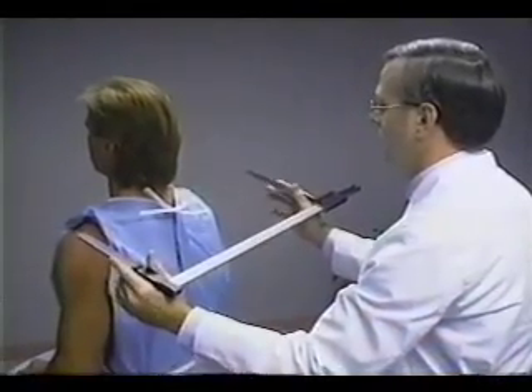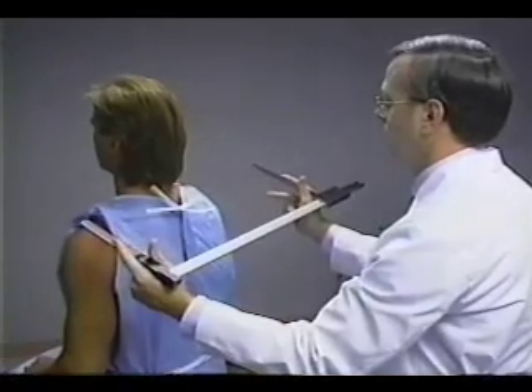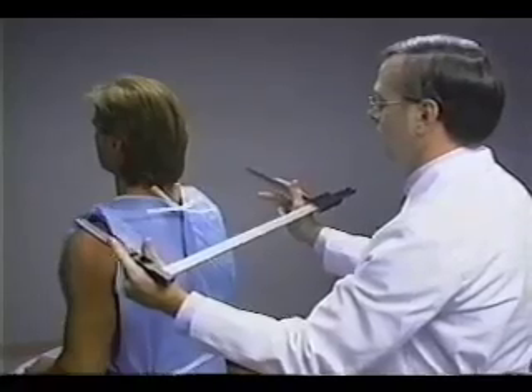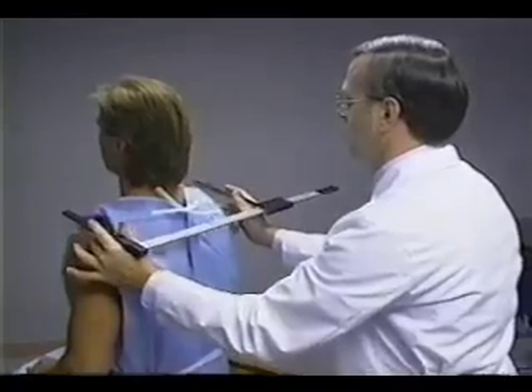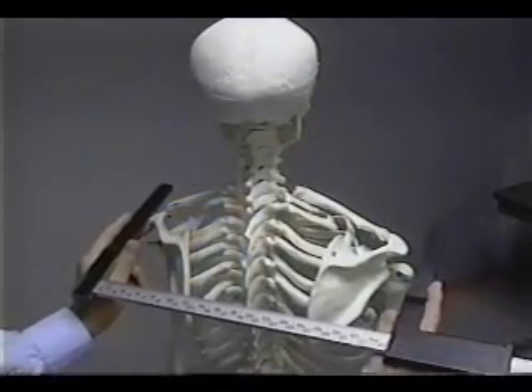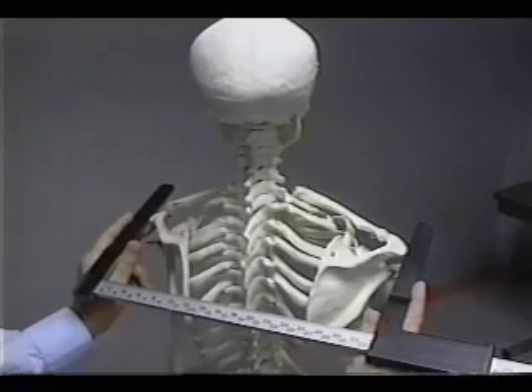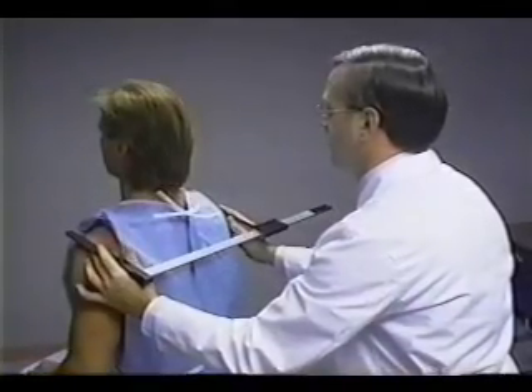The shaft of the broad blade caliper rests at the base of the thumb and index finger of both hands. The technician uses the middle fingers to palpate the ridges of the acromial processes. When the lateral borders of the acromial processes are located, the bars of the sliding caliper are placed directly on them, with the shaft aligned parallel to the shoulders.